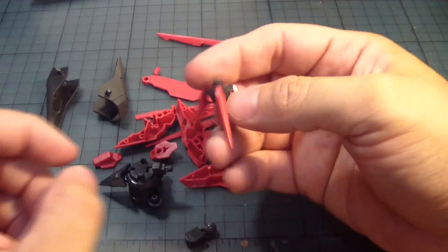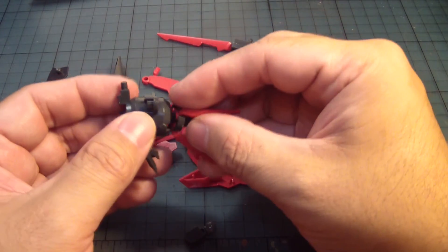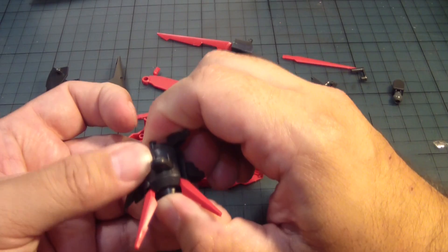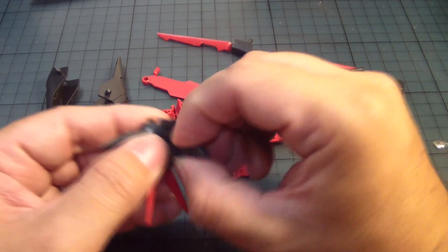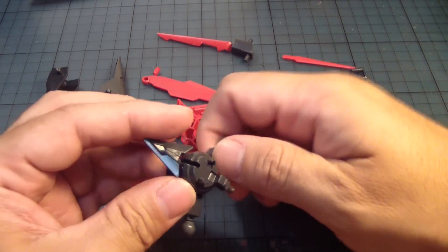So it looks like that. It goes into the bottom like so. Followed by these two parts — it goes here. One goes there, and the other one goes there.